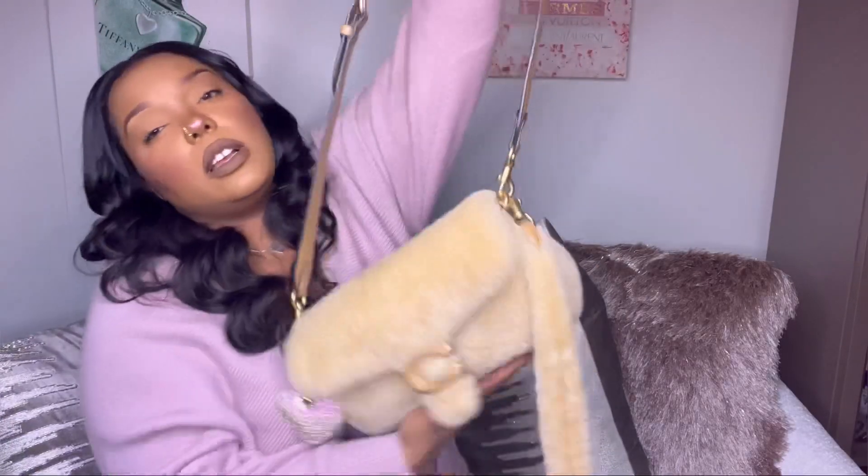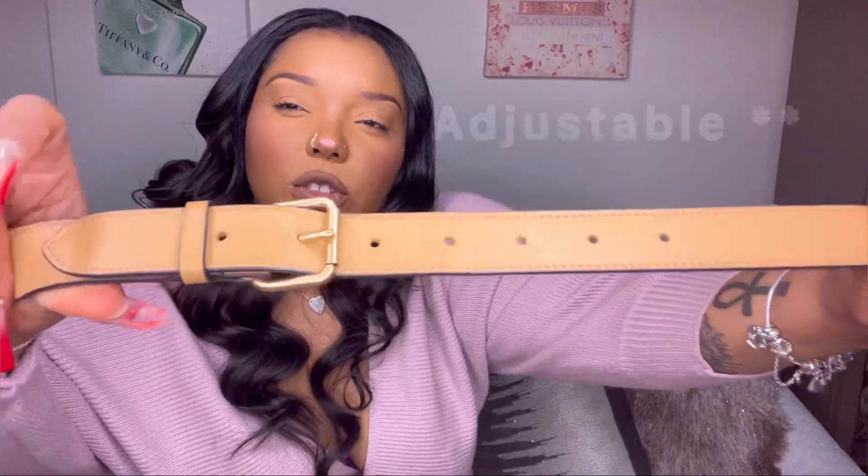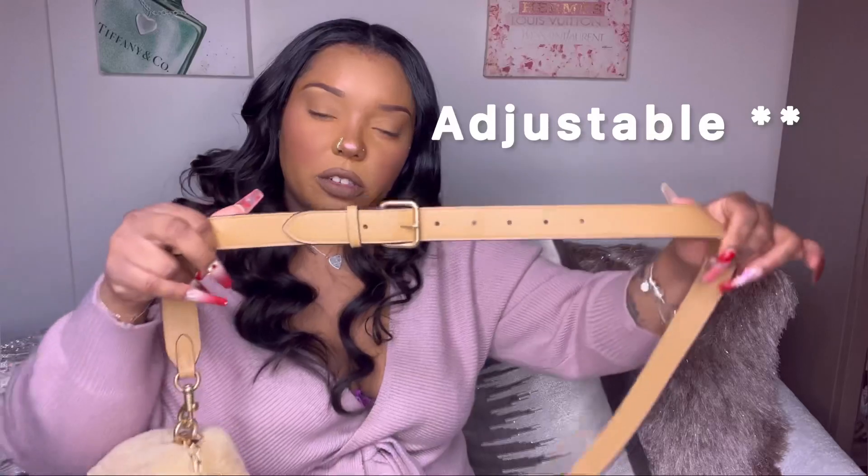The bag again has the detachable straps for the shoulder strap, and it also comes with a crossbody strap which is all leather — a light brown leather — and it's also detachable, which is nice. So you can personalize it to your shape, size, or height.